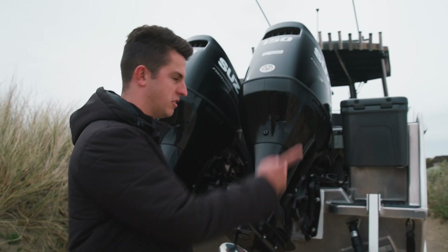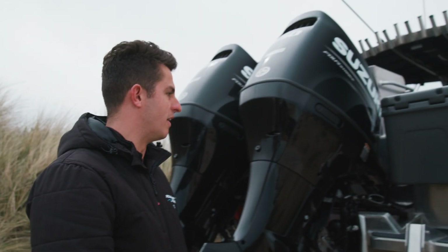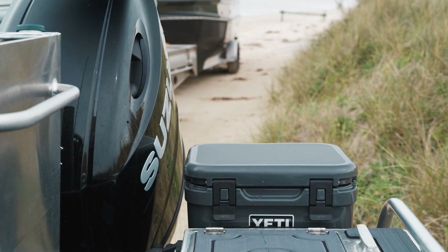On the back here we've got some really cool Eskys that we've put on the transom, one on either side. They're little Yeti Eskys and they can actually be removed off the boat.